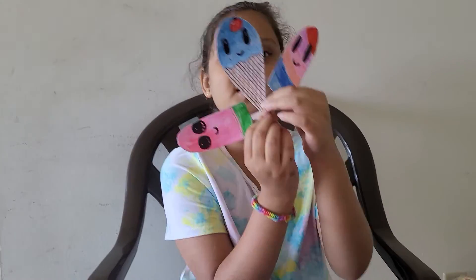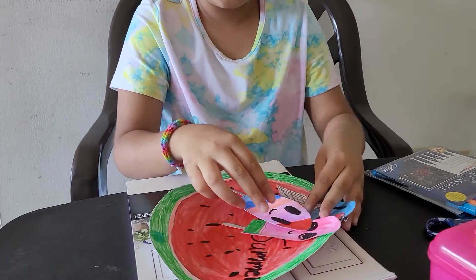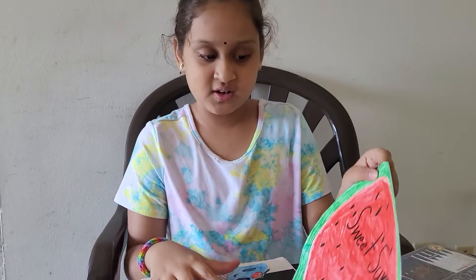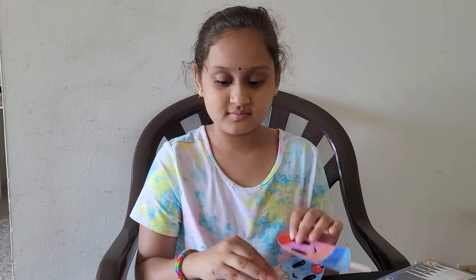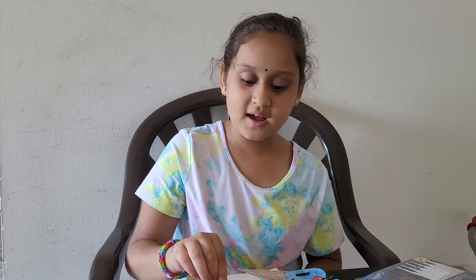Guys, these are three bookmarks, so we're done with these. I hope you like our craft. Please like, subscribe, and share our video. These are our sweet summer crafts. Bye, bye, bye!